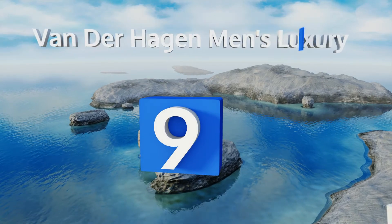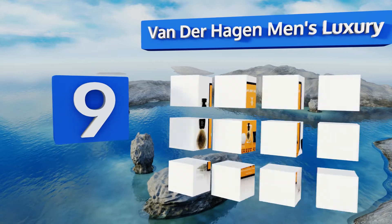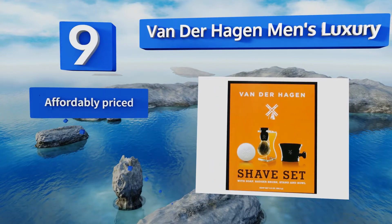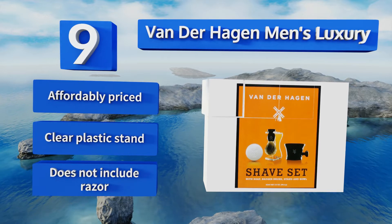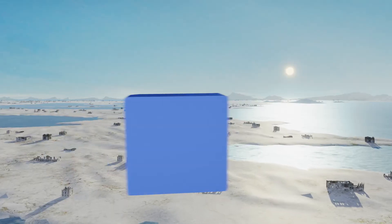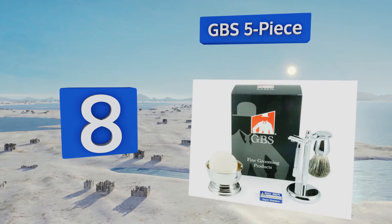At number nine, if you've already got yourself a quality straight or safety razor, the Van Der Haagen Men's Luxury is the perfect complement. In addition to a brush, it also comes with a monogrammed apothecary mug and hypoallergenic shaving soap suitable for use on sensitive skin. This one's affordably priced and includes a clear plastic stand, but note that it doesn't include a razor.